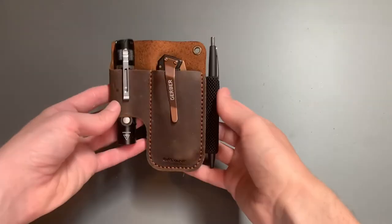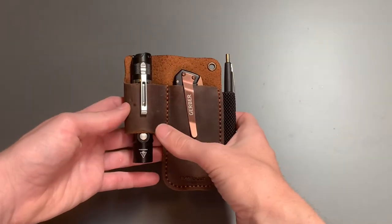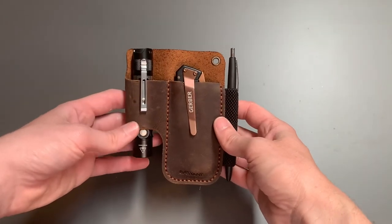Alright, so here is my Eziant compact leather EDC holster. I'll first go through what I have in the holster and then go through some of the features and why I chose this one.